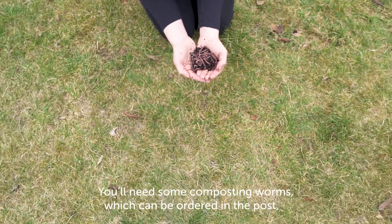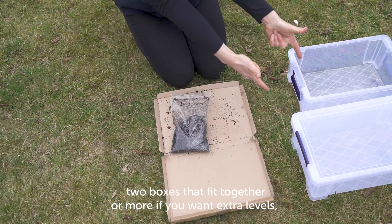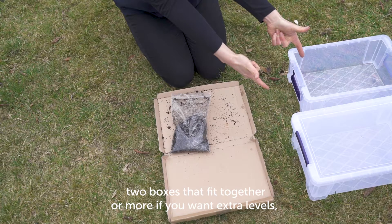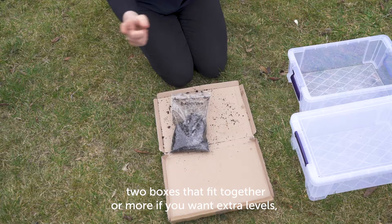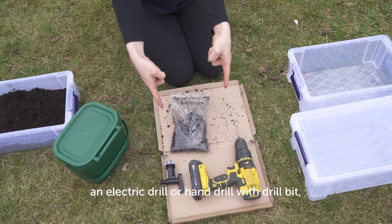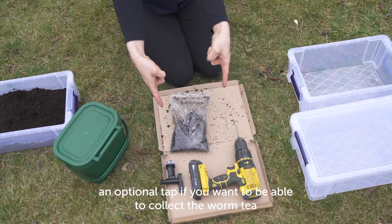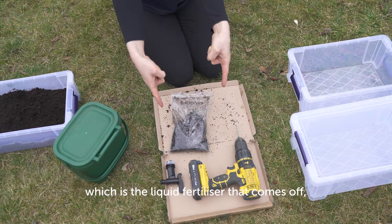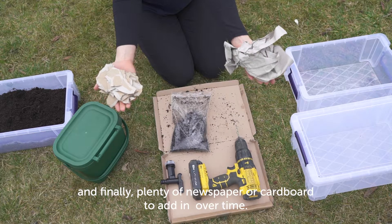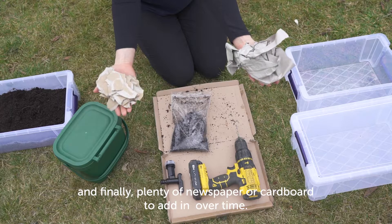So what will you need? You'll need some composting worms, which can be ordered in the post; two boxes that fit together, or more if you want extra levels; some compost and some food waste; an electric drill or hand drill with a drill bit; an optional tap if you want to collect the worm tea, which is the liquid fertiliser; and finally plenty of newspaper or cardboard to add in over time.